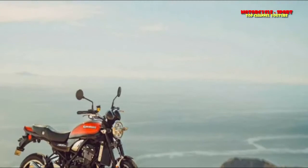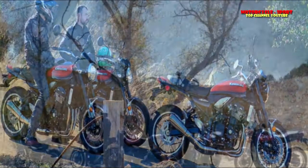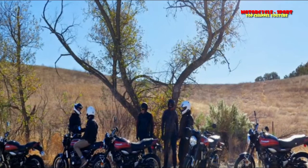I specify this in light of the fact that before the finish of this piece, numerous pre-users will break out the pitchforks and blame me for being on Team Green's payroll. It's not genuine. This first ride can be summed up along these lines: if I built myself a standard cruiser, it would look and act like a Kawasaki Z900RS.